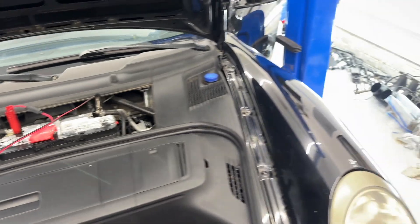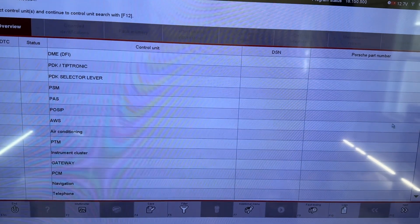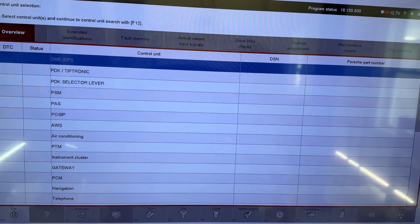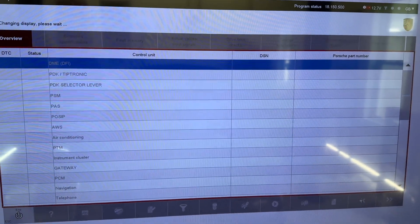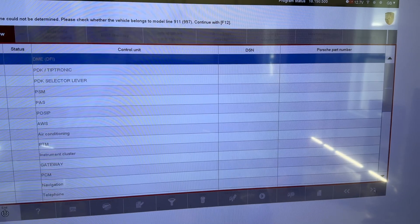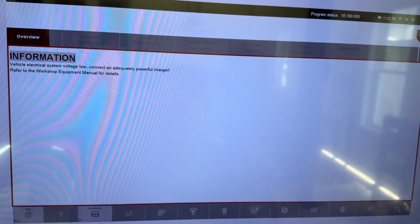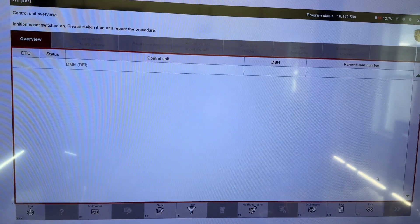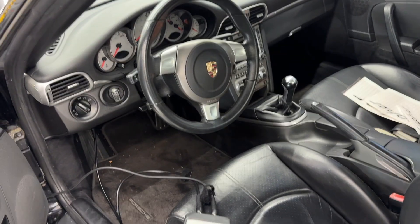I've got the car on the battery tender. I have my P-WIS connected and we've got it up and running. I'm going to come over to the DME and then hit F12 for next. I'm going to do NOVAL — yes, it's a 997, yes there's a battery connected. Now we're going to switch on the ignition. I have the hose hooked up under here in a pan just in case anything comes out.